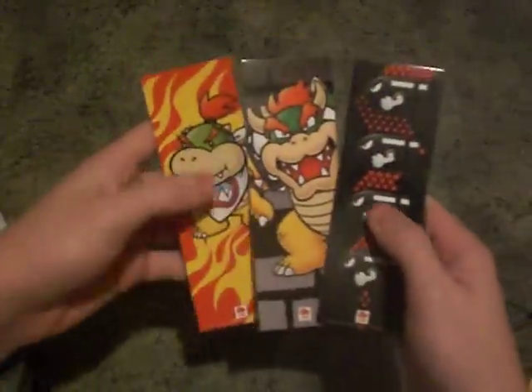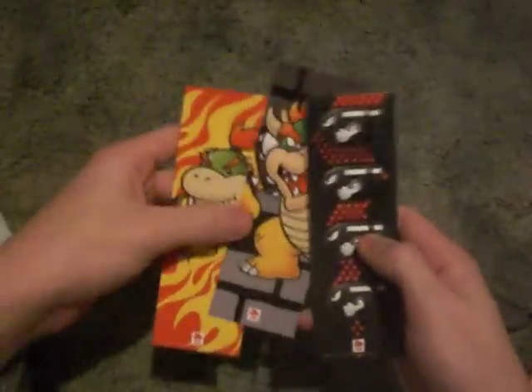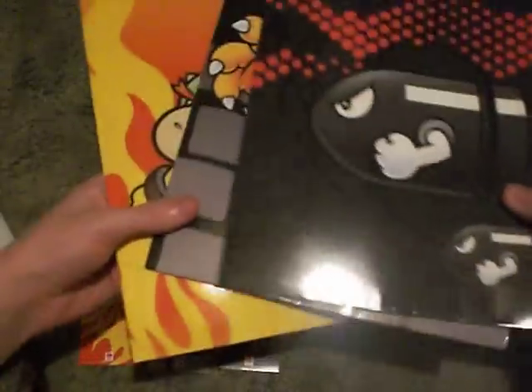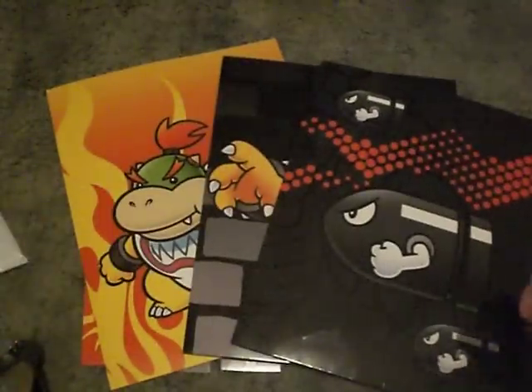There were the three folders. And right here, we got three bookmarks. Not too bad. So thanks a lot, Club Nintendo — three bookmarks, three free folders. Thanks a lot.